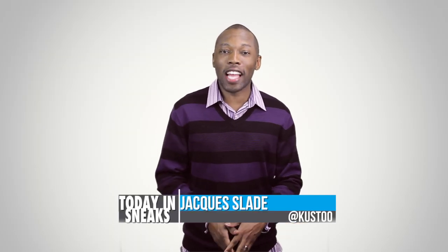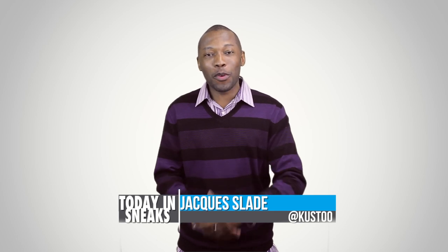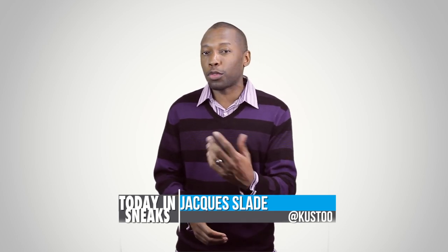Welcome to Today in Sneaks. I am your host Jacques Slade and here's hoping that you all had a wonderful weekend. Let's jump right into the news — with winter approaching.